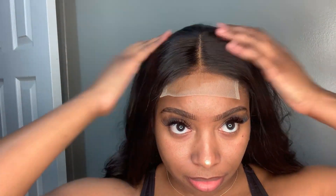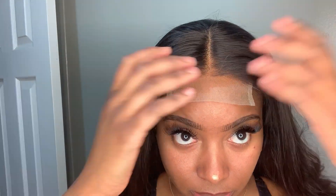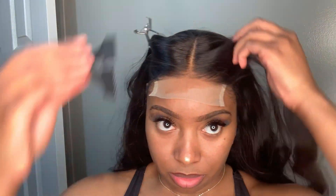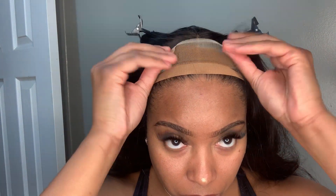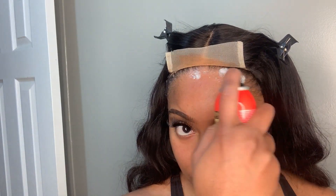This wig came pre-plucked and the knots were already bleached, so the only thing I did was add a little bit of my foundation shade — and that's how we're looking, so pretty. Closure wigs are by far my favorite because they are less maintenance to upkeep. I clip my hair out of the way to install a little easier, then I go in with my Even Wonder Lace spray across the area of the closure.